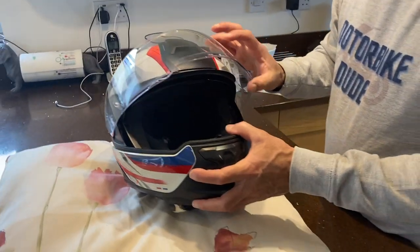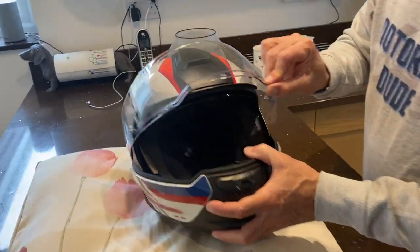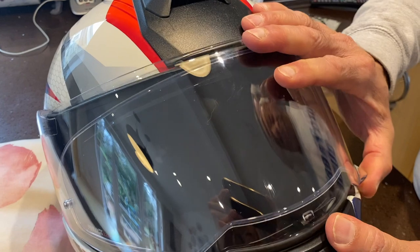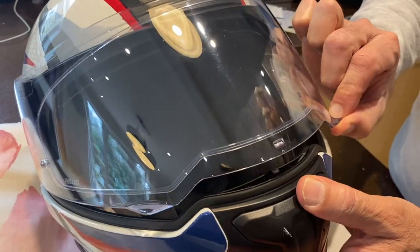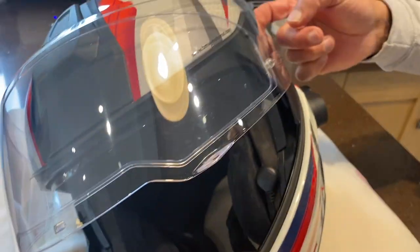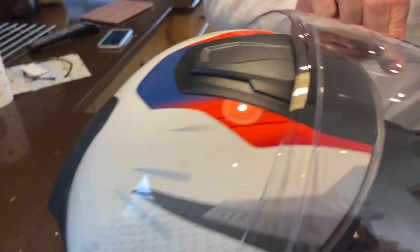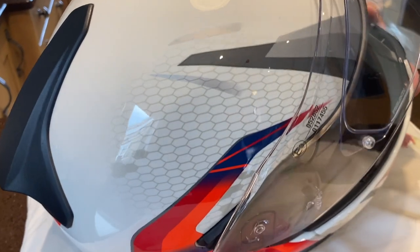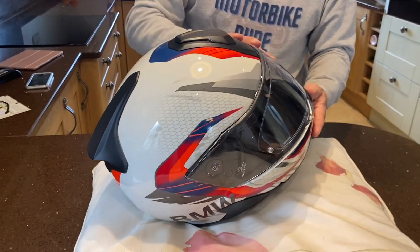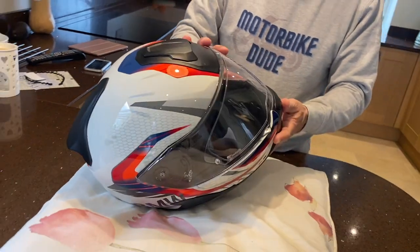There's one thing I don't like about this: the clear visor is a bit wobbly. When I'm riding and it's warm, I like to open it slightly, but once I opened it and it came off on one side. So this could have been a bit more solid. But apart from that, the pin lock on it is superb — it's really good, never steamed up for me.